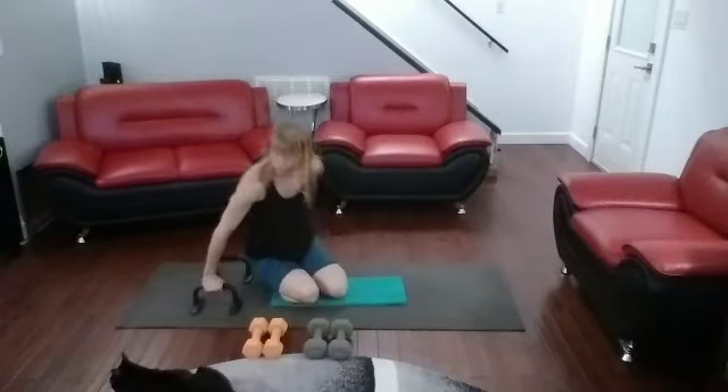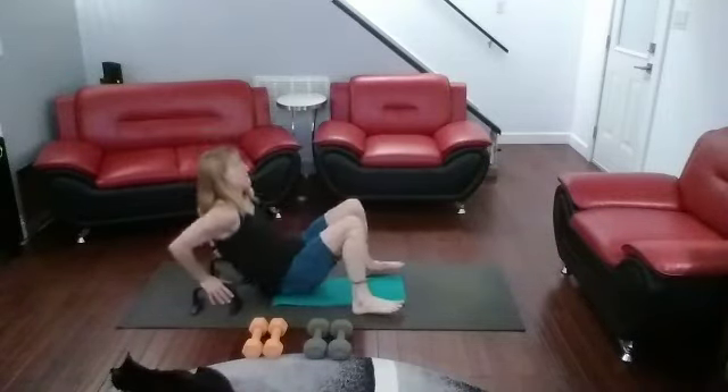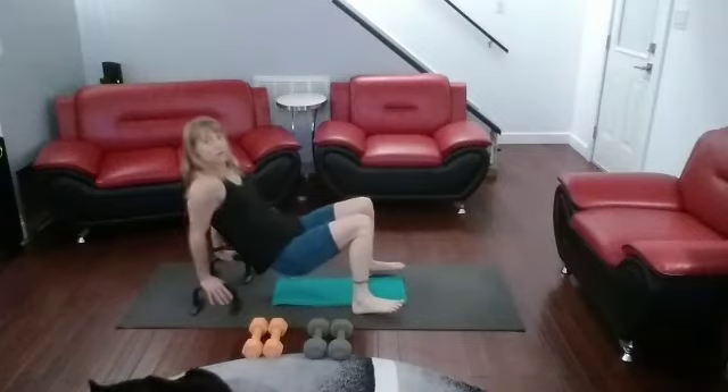We're going to turn around and use the same bars. We need some tricep dips, burning out those triceps.